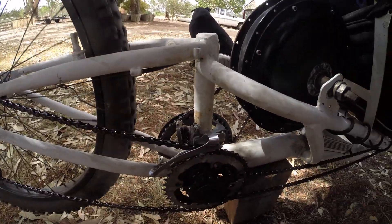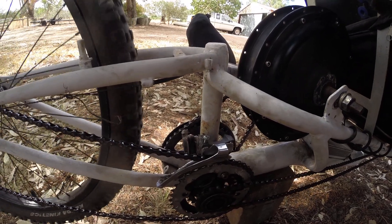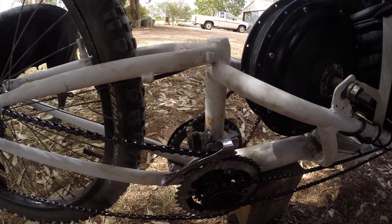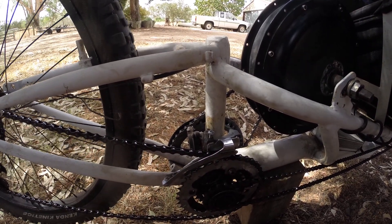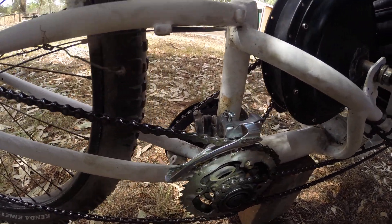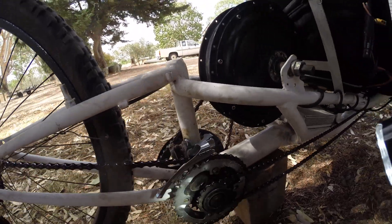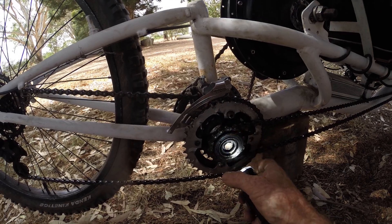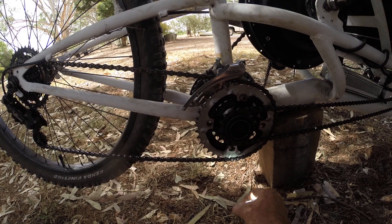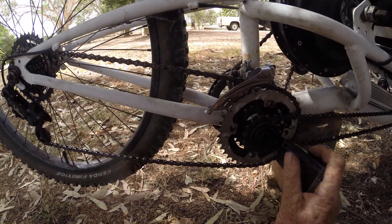How I did that is I used the end of a hub where the freewheel screws onto, separated it from the hub, and welded it — if you can see — welded it to the chain ring. I can still remove the whole assembly without any problems for maintenance and repairs.